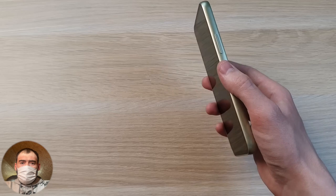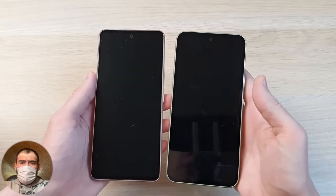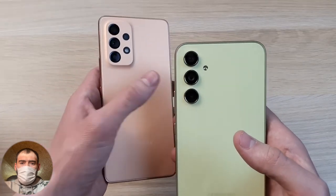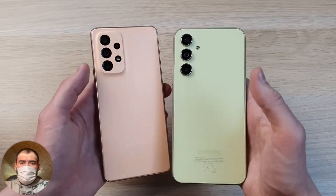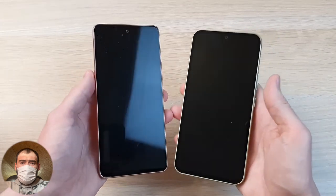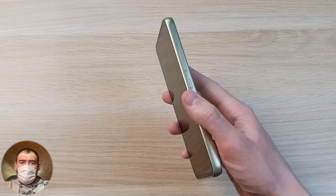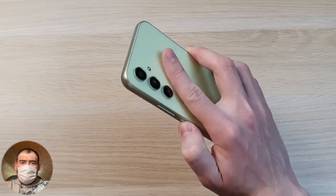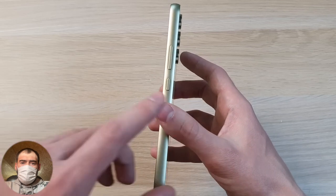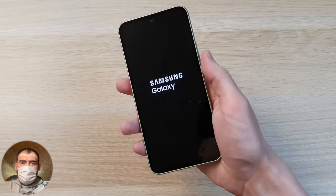This is last year's Galaxy A53. The A54 has become a little more comfortable in shape because the corners are more rounded and it has become a little smaller. I'll make a separate comparison video of these two models. Turning on the phone — I really like it tactilely. It's comfortable in the hand, not very heavy. The thickness is quite standard but the shape is really cool — it lies perfectly in my hand without needing to adjust my grip.